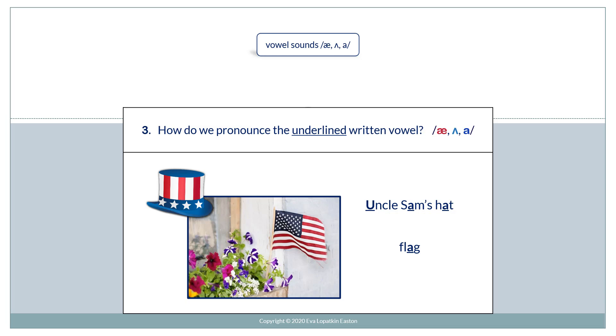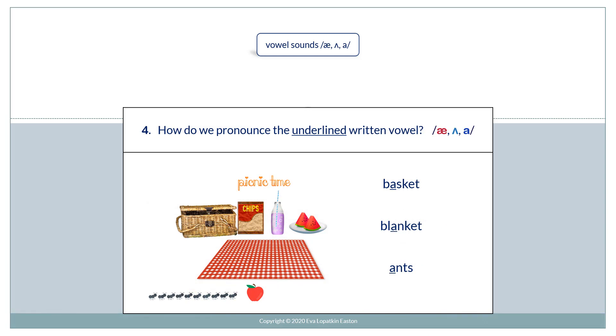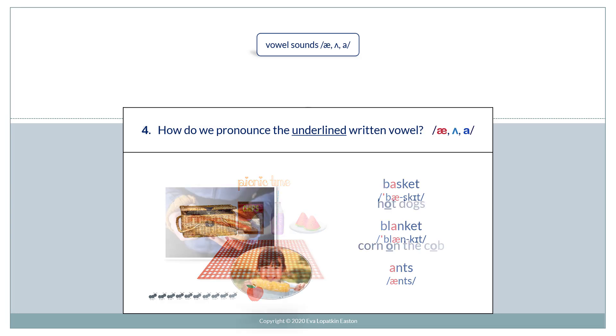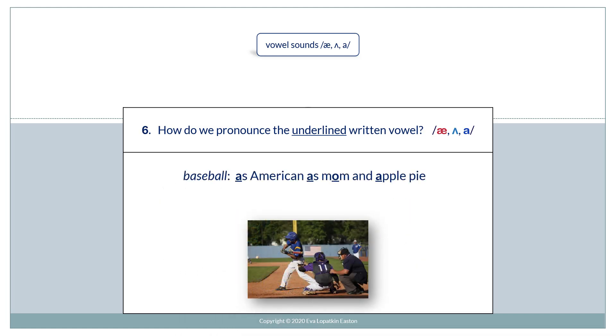3. Uncle Sam's Hat. Flag. 4. Basket. Blanket. Ants. 5. Hot Dogs. Corn on the Cob. 6. Baseball. As American as Mom and Apple Pie.